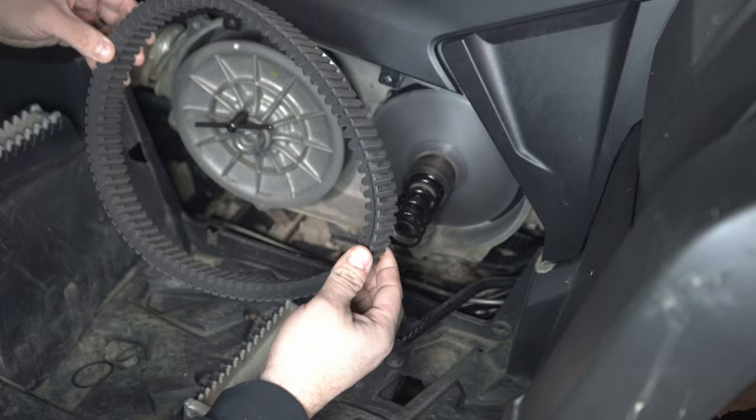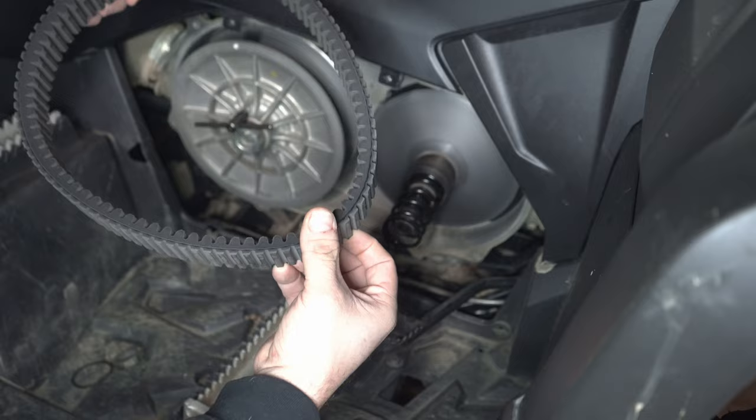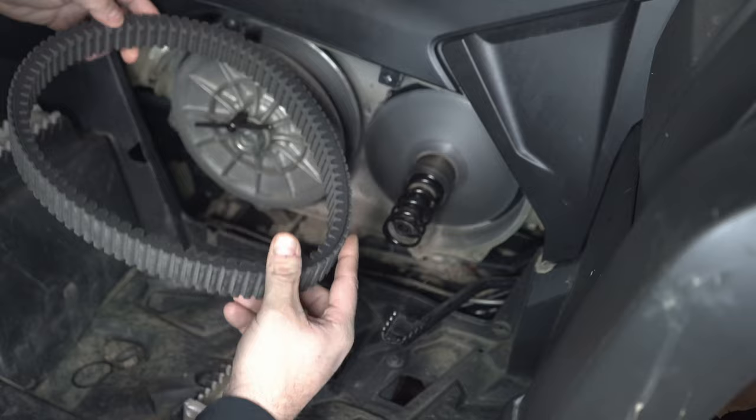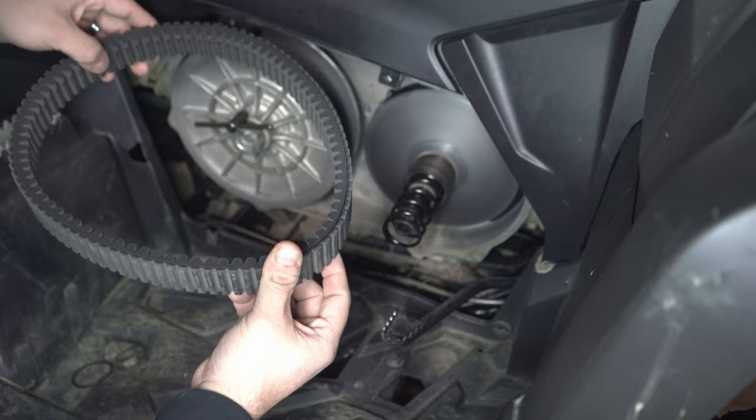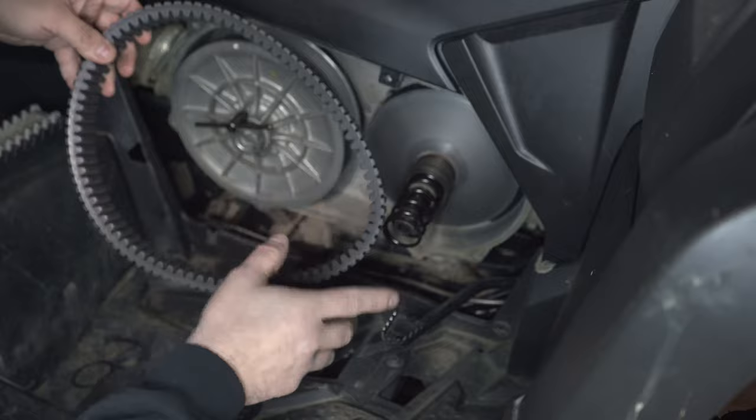My belt is in tip-top shape, it's still an OEM belt. We get a lot of miles out of the OEM belt. A lot of people ask me what the best belt you can get for your CF Moto is, and all day long it's going to be the OEM belt — you're not going to find a better belt. However the next best belt would be an Ultimax belt, which I do have on my Amazon store. If you go to my website and scroll down to the bottom you'll see a link to my Amazon store.